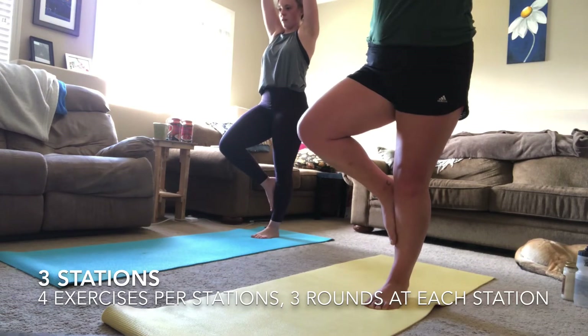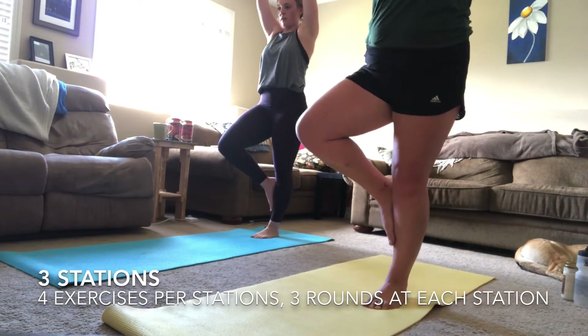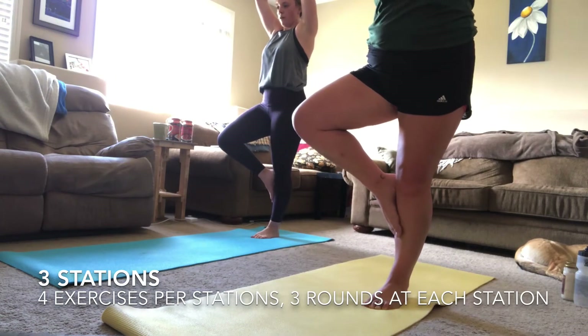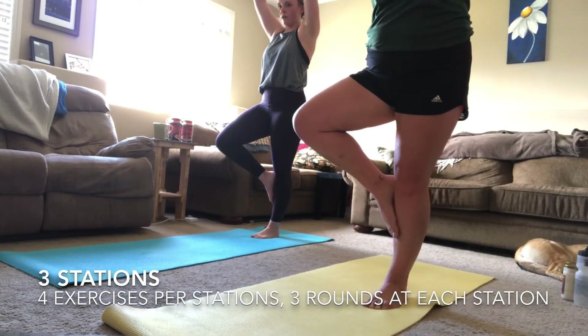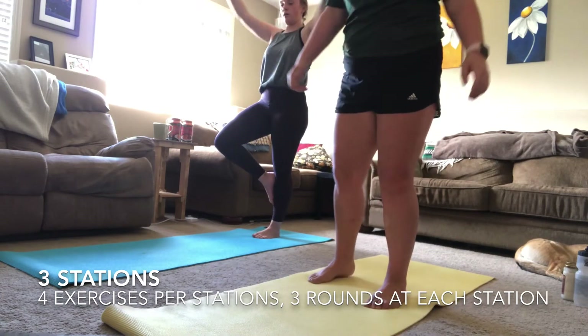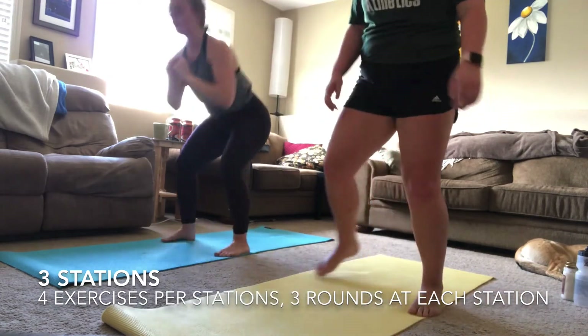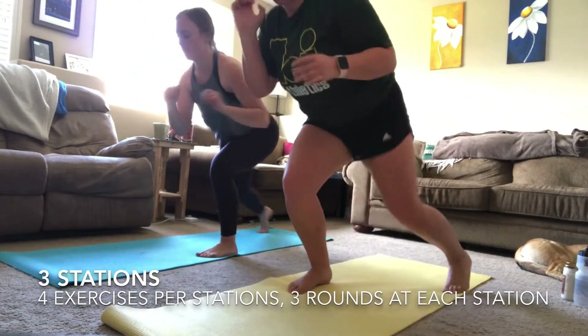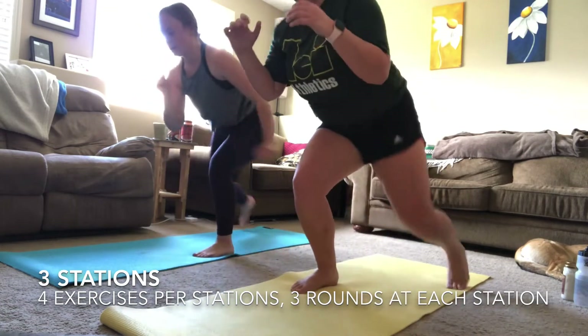Having your hands over your head is going to be a little bit tougher for your balance rather than having them out to the side. Remember you can start with your foot near your other foot and move it up slowly as you find your balance. Two, one — done with that exercise. Moving on to that squat hold cha-cha — your last exercise in this station.